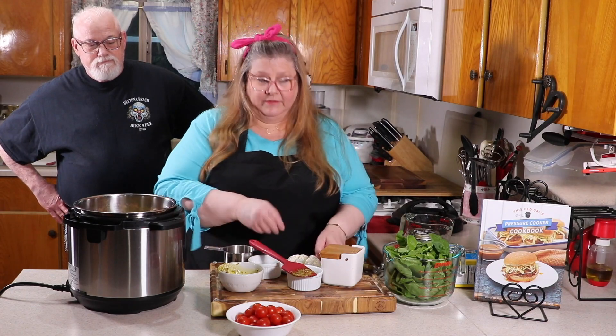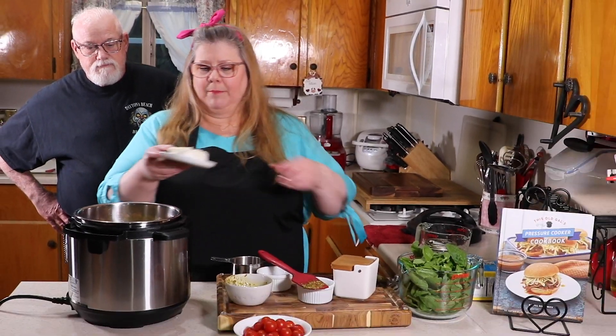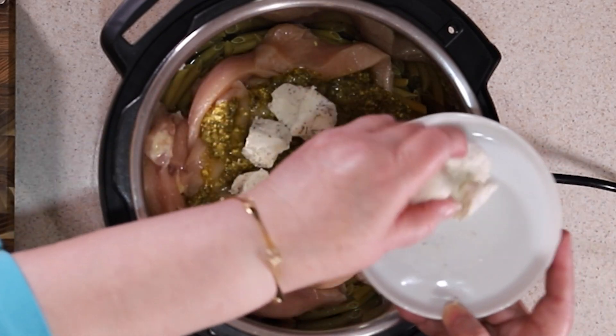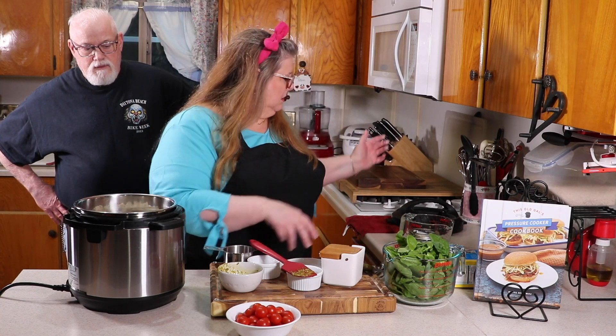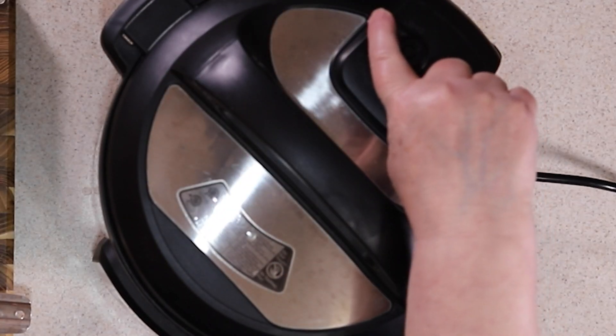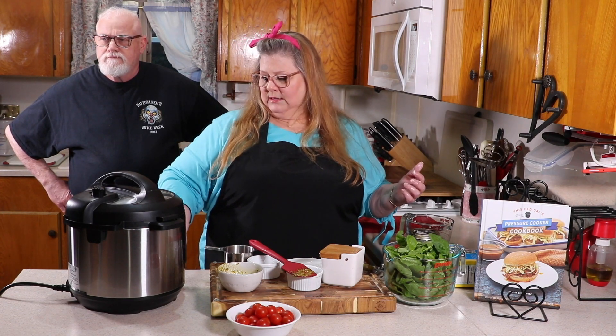The last thing before we pressure cook: I'm going to add some Boursin cheese. I've cut it up into cubes and I'm going to put it on top just like that. Now I'm going to put the lid on, push the pressure valve away, and set the cook time. The cook time depends on the brand of pasta you use — I like to use De Cecco. Check the notes below for my rule of thumb on pasta cook time, as different brands may vary.